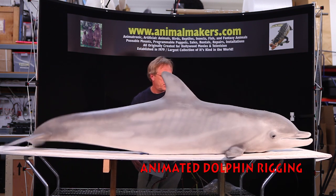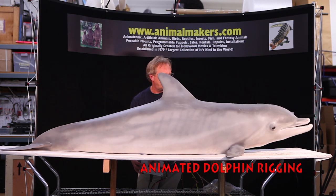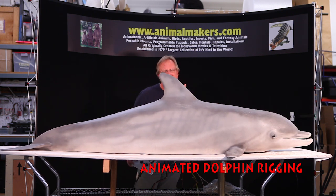What a fun, fun project. It is a pneumatic figure, powered by around 60 pounds per square inch.